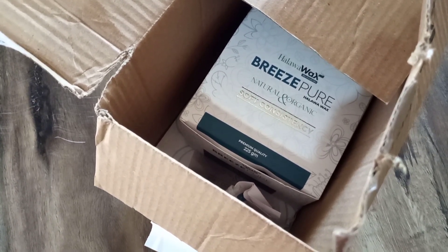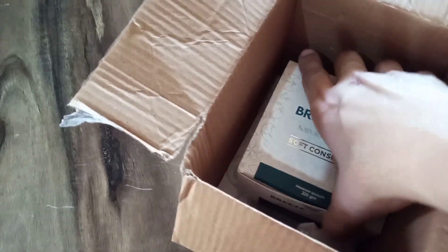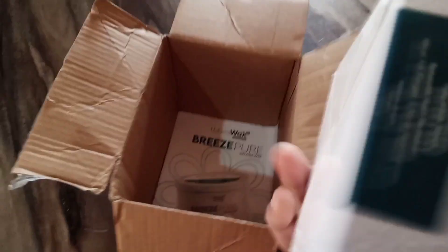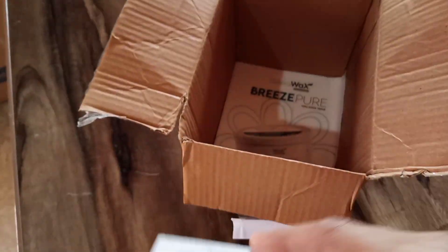Assalamualaikum. Today I am reviewing this Halawa Vex. I heard a lot about it — Facebook and Instagram ads kept popping up, so I ordered it from there. Reviews are very good.